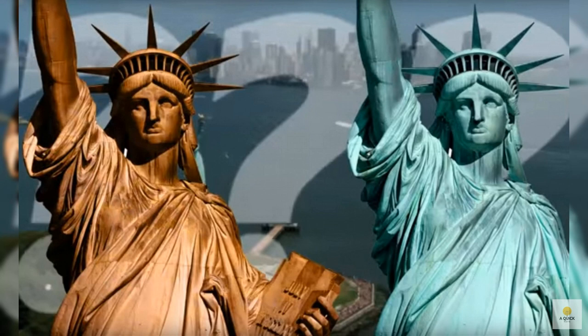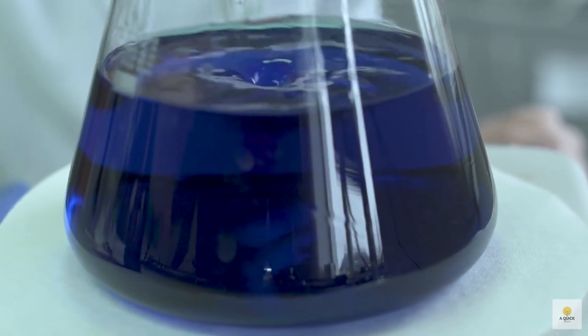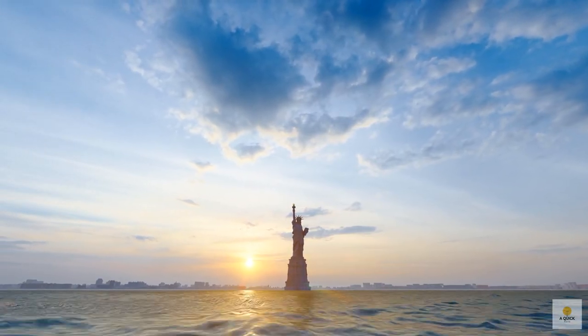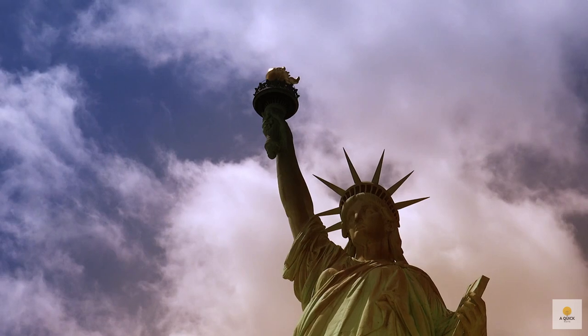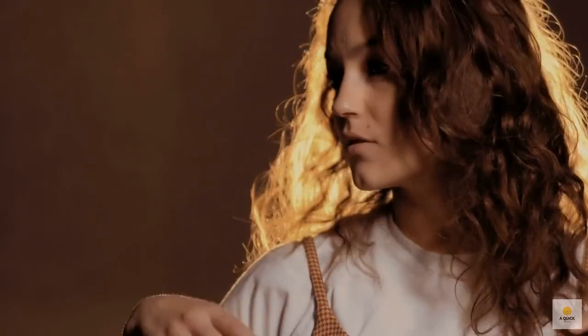When the Statue of Liberty first showed up, it was brown like a giant penny. But as time went on, it didn't just stay brown — it actually turned a cool shade of green. Now, hold up, it's not magic, even though it might seem like it. The trick behind the color change is something called oxidation. It's like when your bike or your car gets a bit rusty, but in this case, it turned the statue green. Think of this green as a superhero shield for the copper. It's called a patina, and it's there to keep the copper safe from getting messed up even more. So, no magic spells here, just a natural makeover for Lady Liberty.